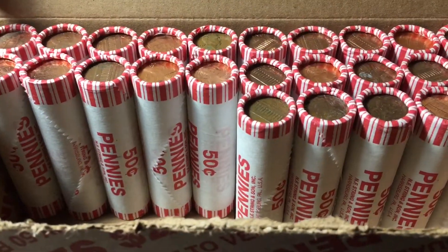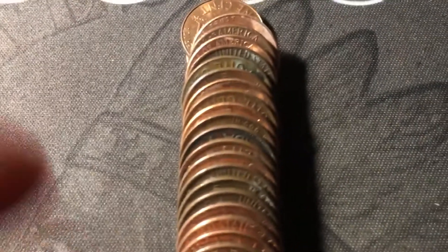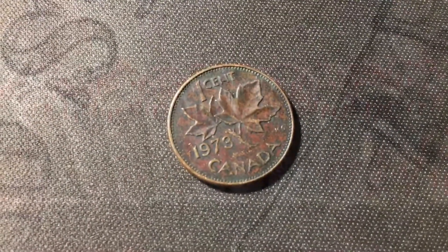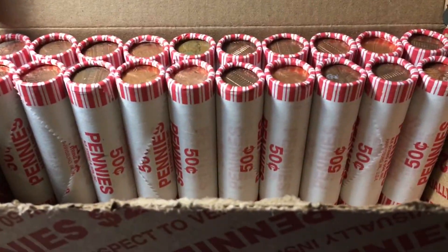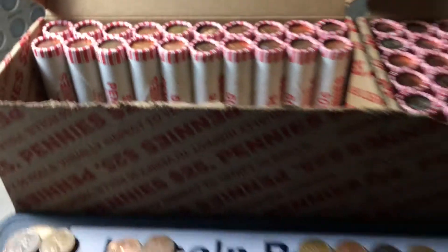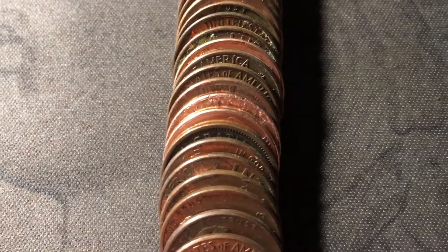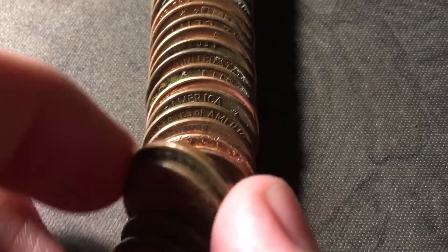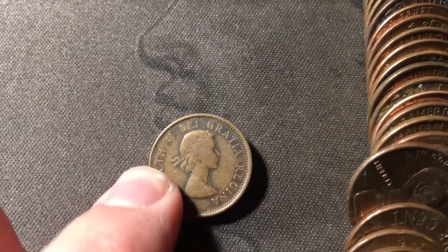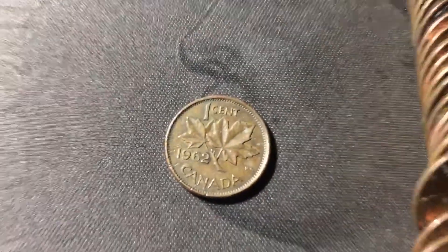Roll 25, halfway point in box one, and we have another Canadian cent right here — this one is a 1973. Just opened roll 30, and I see the edge of what I think is going to be an old Canadian cent near the beginning of the roll. I thought it might be a King George Canadian cent, but it is just a young head — still an older Canadian. This one is a 1962. That's a great find.